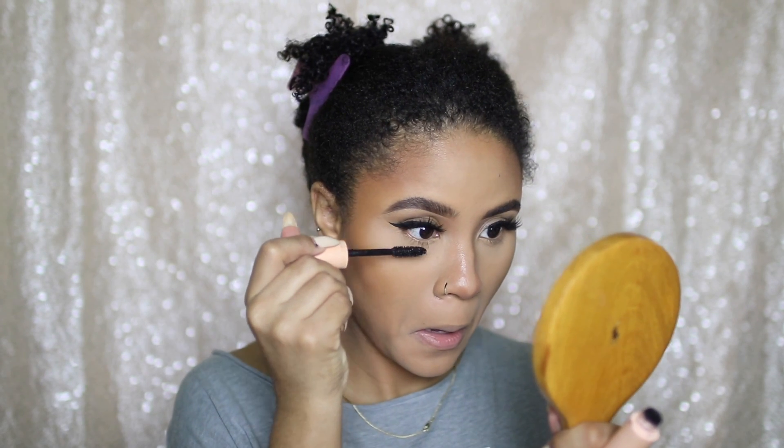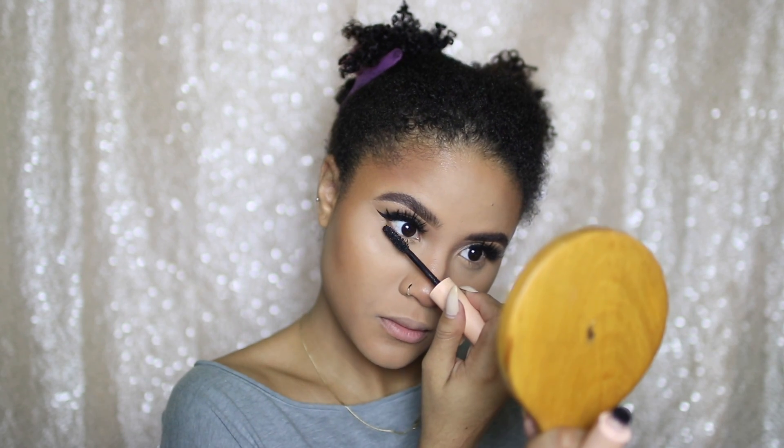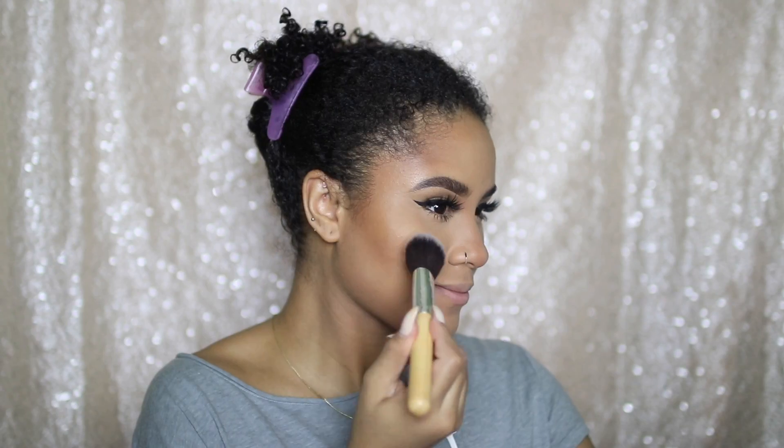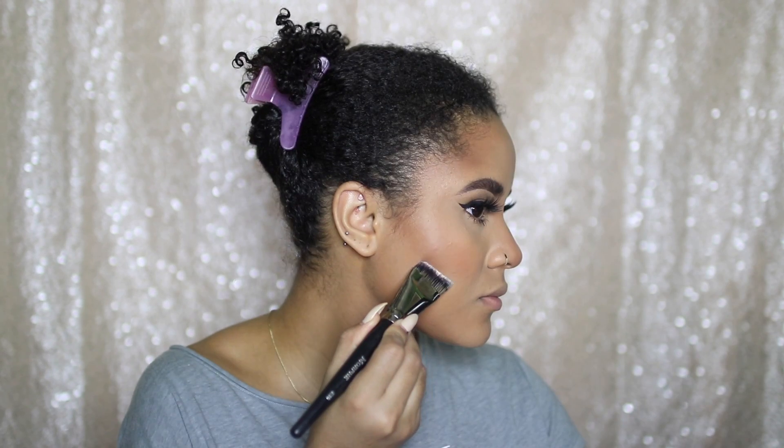After I apply my lashes, I'm going to apply some mascara to my lower lash line, still using the Total Temptation Mascara from Maybelline. Now I'm going to go in with Peach blush, also from MAC, and just add a little bit — I really like this because it gives a natural flush.